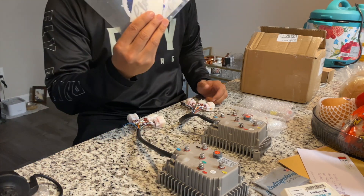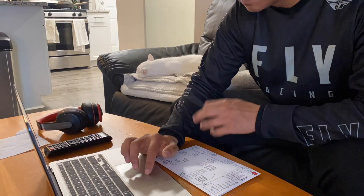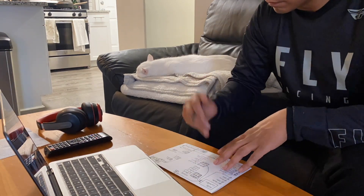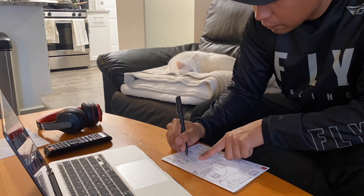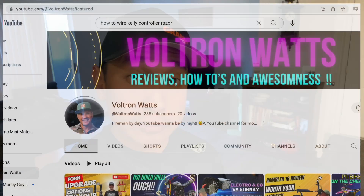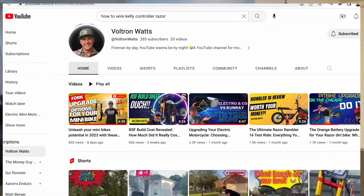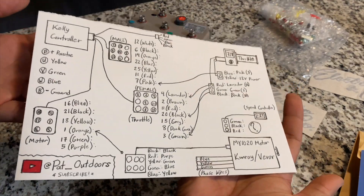A bunch of their decals as well. Now it's time to figure out how to hook this up. A lot of the information I needed for today's project I got from Voltron Watts's Kelly controller in-depth install video. If you haven't checked out that channel, make sure you do — he's got a lot of great Razor content, very well edited and straight to the point. Shout out to Voltron Watts.